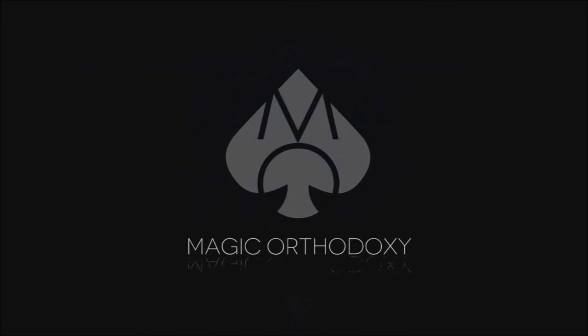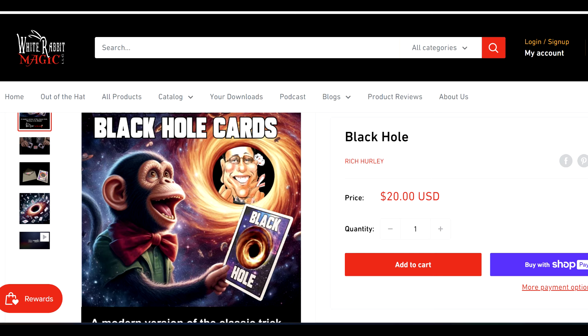Hey everybody, welcome back to Magic Orthodoxy. My name is David, and this is a Magic Review. Welcome back to the channel — thank you so much for being here. Today we're going to do a fun trick from White Rabbit Magic. I had not reviewed anything from White Rabbit Magic before, but they are at wr-magic.com. Today we're looking at Black Hole from Rich Hurley.